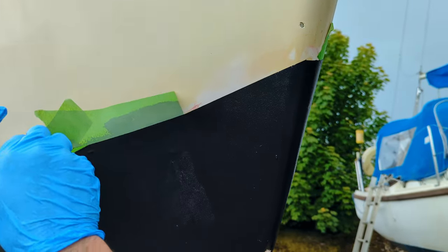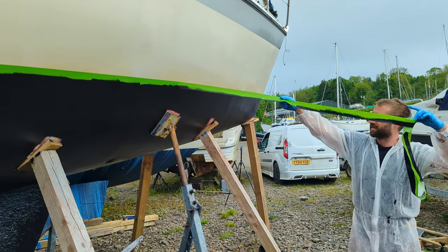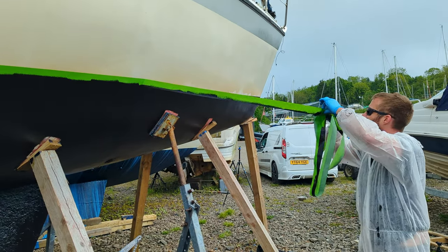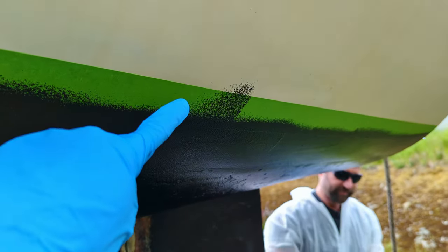We're ready for the big line reveal. This is Tim's area — look what he did!